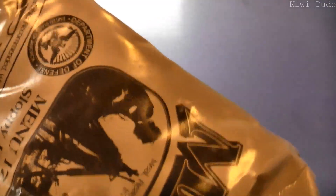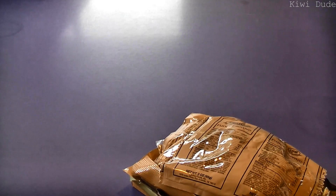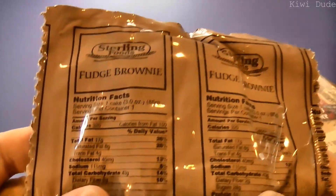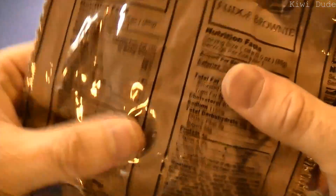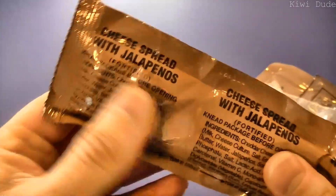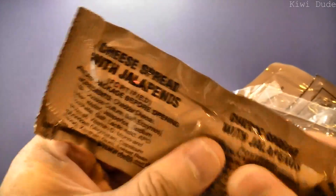No editing. All right, let's see what we've got. We have our fudge brownie — I haven't had one of these before. It's 320 calories, which seems an awful lot for something this small; I guess that means it's tasty. We have a nut and raisin mix at 310 calories, and cheese spread with jalapenos — awesome, feels quite firm.